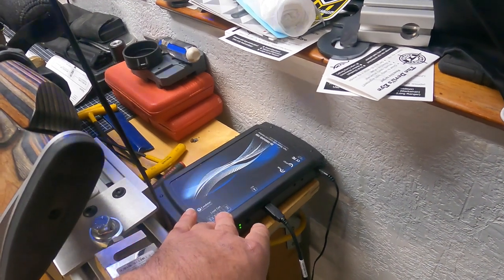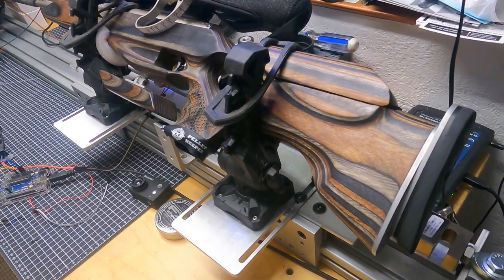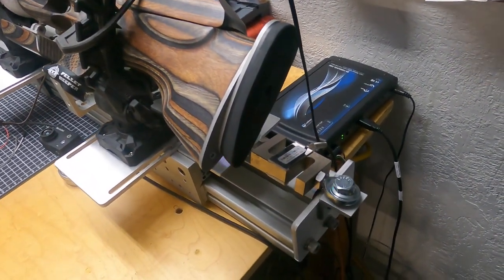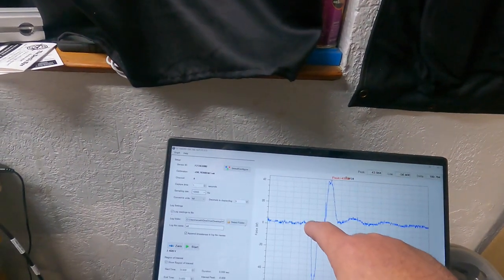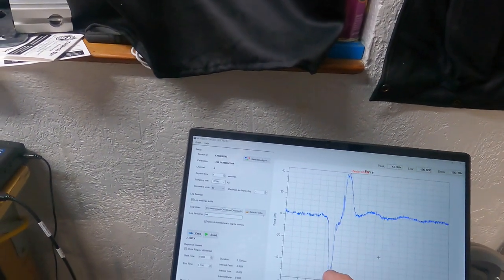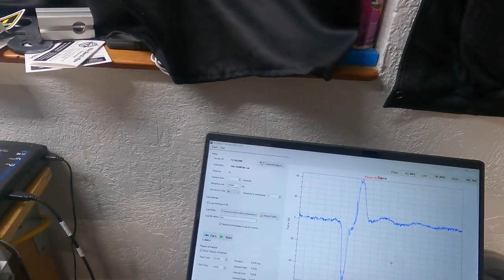That measurement is being taken by this box right here from Load Star. It can basically capture load data at 10,000 samples per second, so it's a high-speed load capture device. That allows us to get a very interesting look at the data — you can see this is the start of the shot right here, and that spring is pushing back with about 50-some odd pounds of force at its peak.